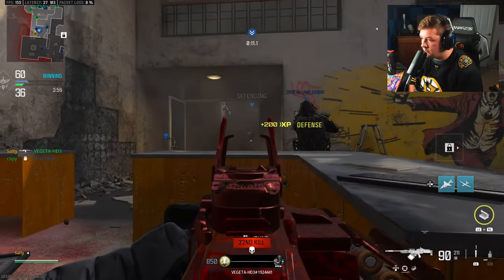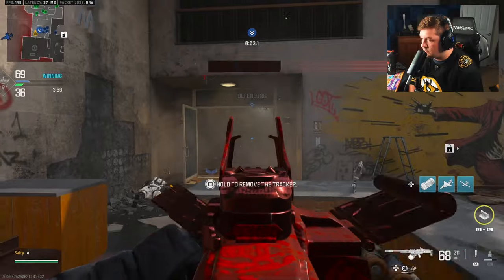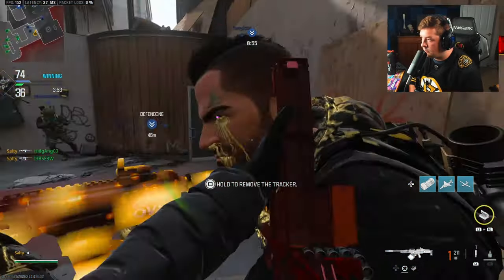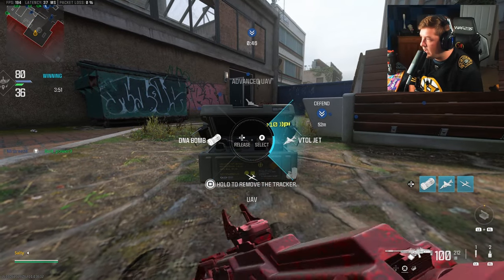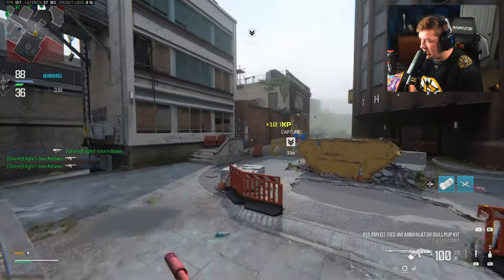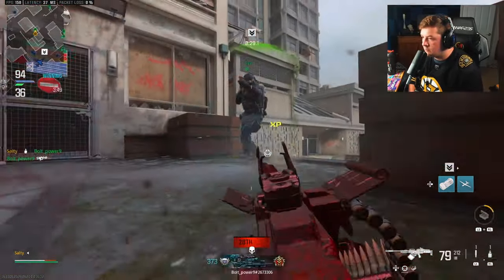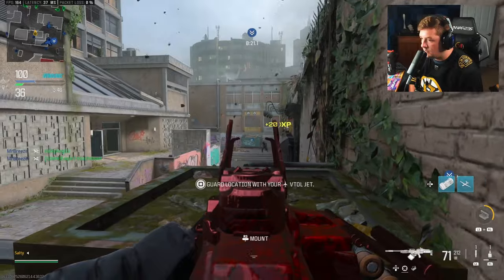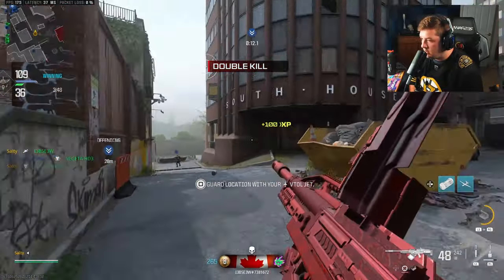I need them to push — not all at the same time, be patient please. Coming middle — another one coming middle. I'm getting hit, so we're going to use our UAV here to get some intel on their positions.